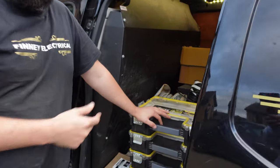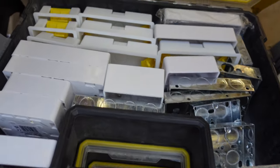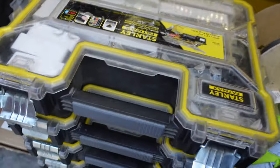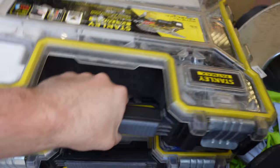Now the side door — this is where all the materials are kept. We've got a box for boxes: plastic back boxes, surface boxes, and pattress boxes, everything you can think of.